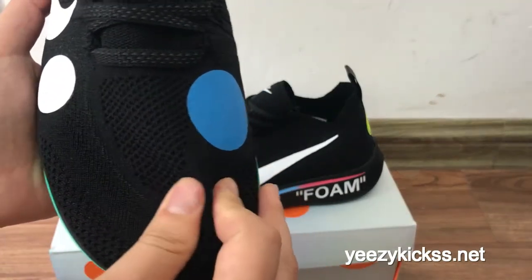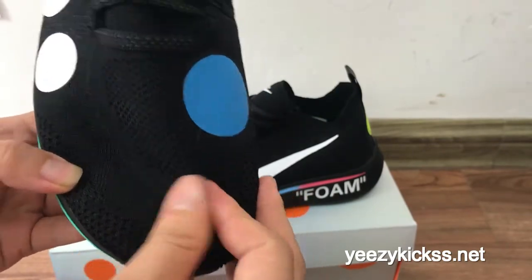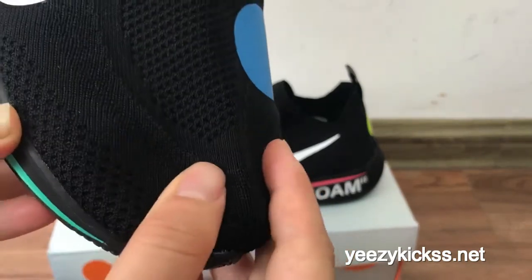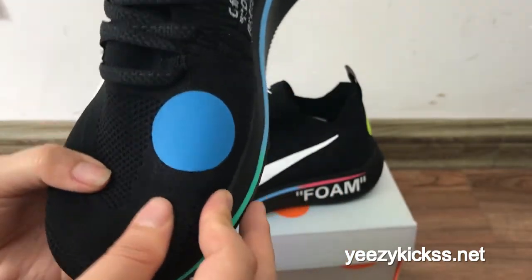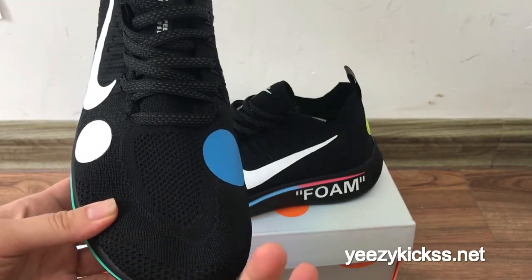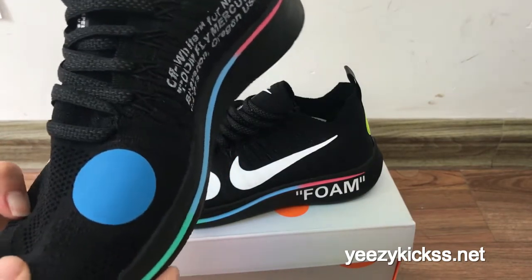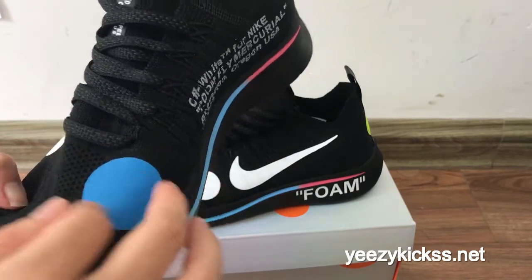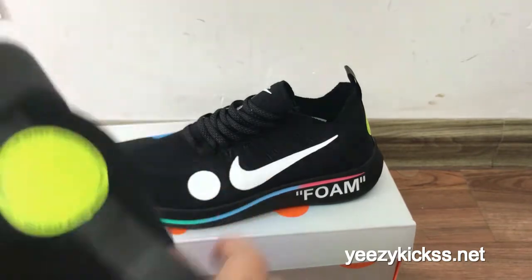Now I'll show you the lovely part of these shoes. Check the shoe upper here — the material is pretty good and it feels really, really soft. You've got ventilation holes on the upper here, so when you wear these shoes you'll feel very comfortable and not feel hot, since it's summer now. And you've got a blue circle right here that looks so nice, and another white circle right here.